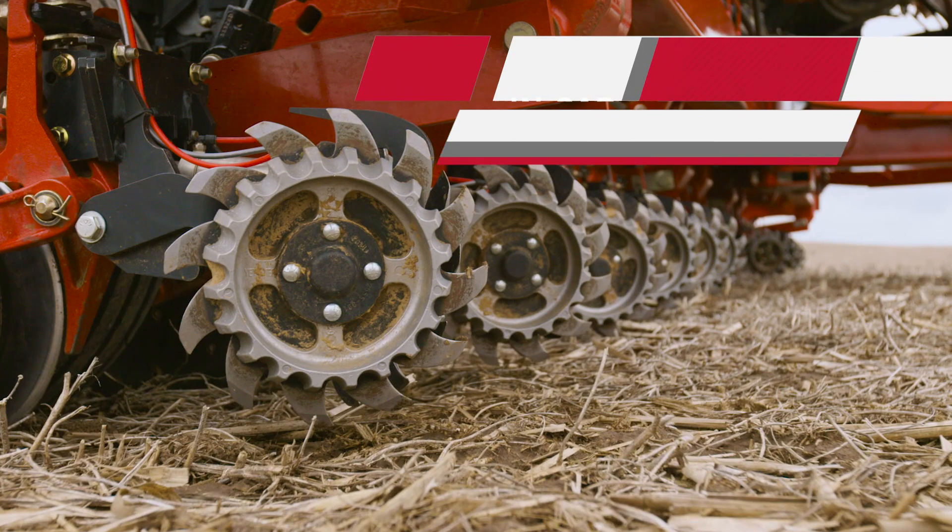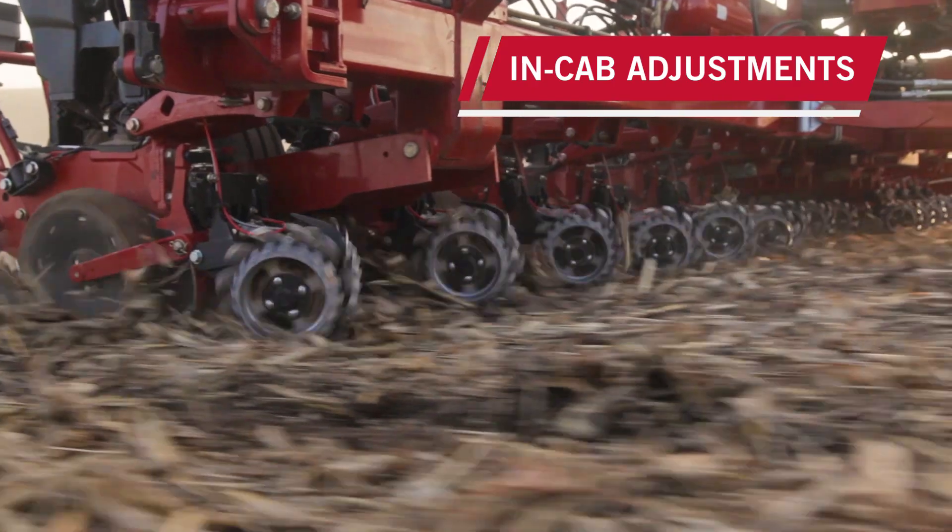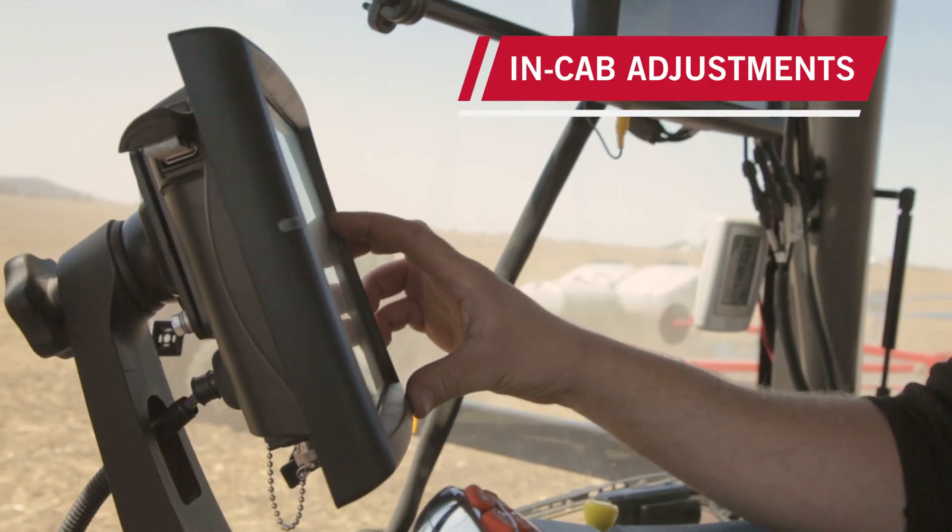Different tillage types on our farm really make it a challenge to convert from no-till or minimal till to conventional till, and the features on the 2150 really make it seamless to change — easy to do from the cab even.